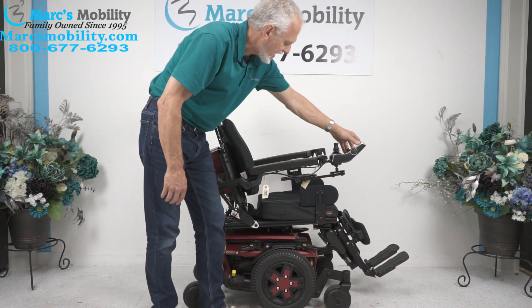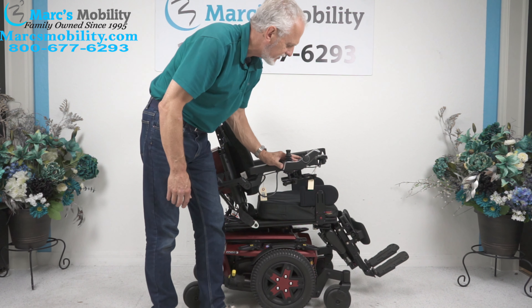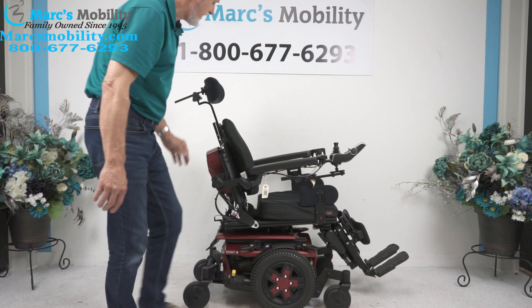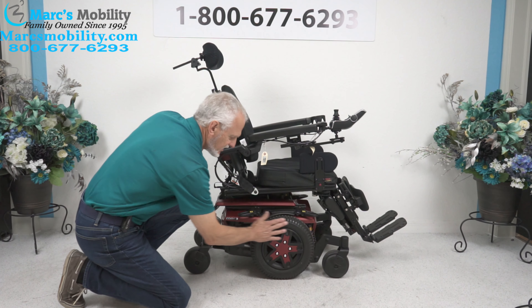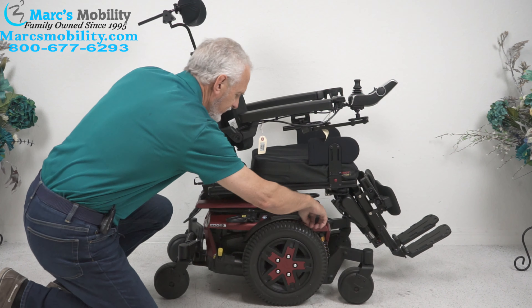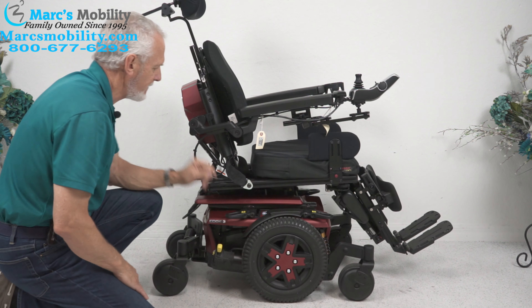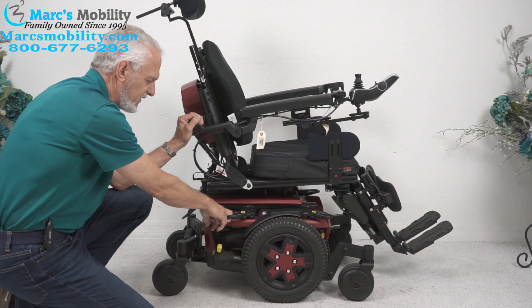This chair also has a swing-away joystick, which takes the joystick away from the front and gives all that extra room to get to a dining table. There are flip-up arms, and you have a cup holder on that side. Down here are your regular 14-inch solid tires with matching colors for the frame. You have solid anchor points here and here — this is where you would secure your chair to your lift or van for transport. There are two on each side.